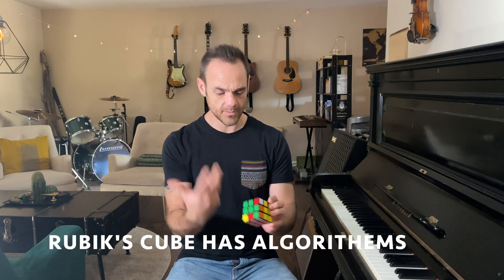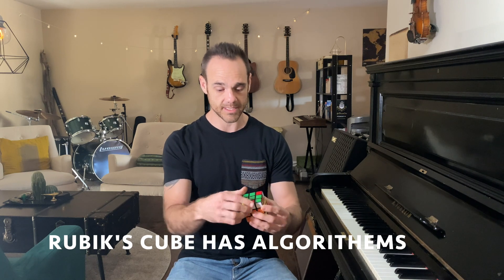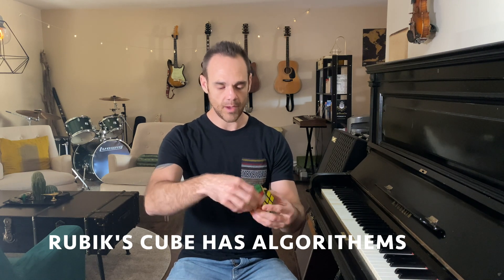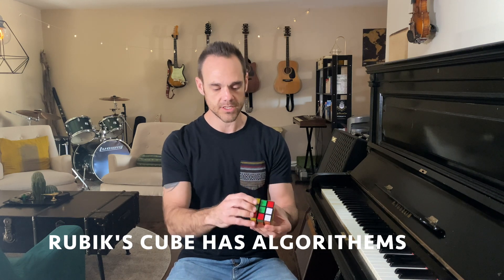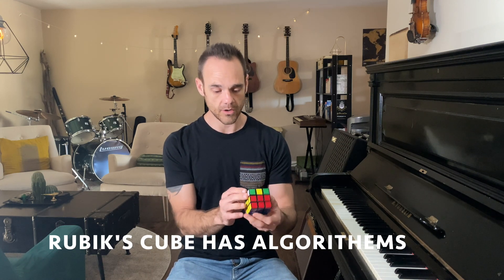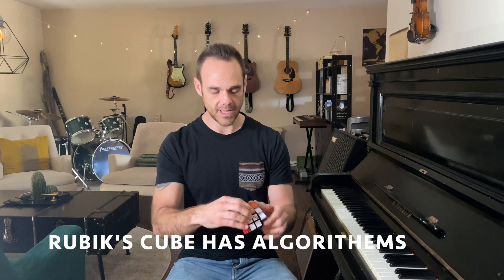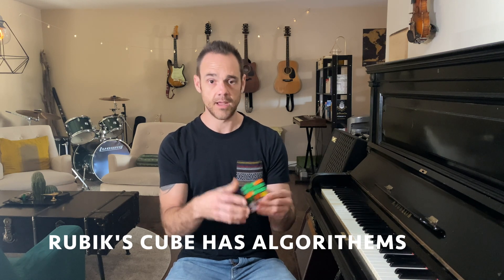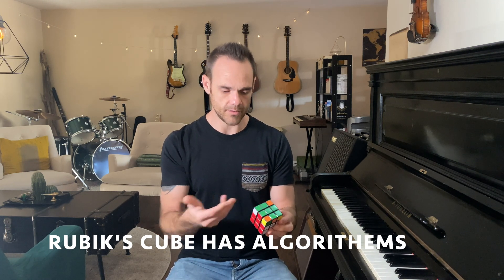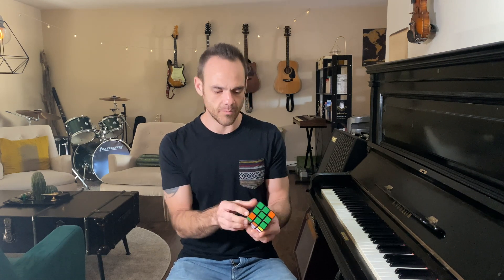The way the Rubik's Cube works is there's basically a series of algorithms that you need to know. An algorithm is basically just a pattern. Once you know what that pattern is and get the cube into the starting position, you can then go through and apply that algorithm, and you're able to put certain pieces in different spots just by knowing how to do that specific move.